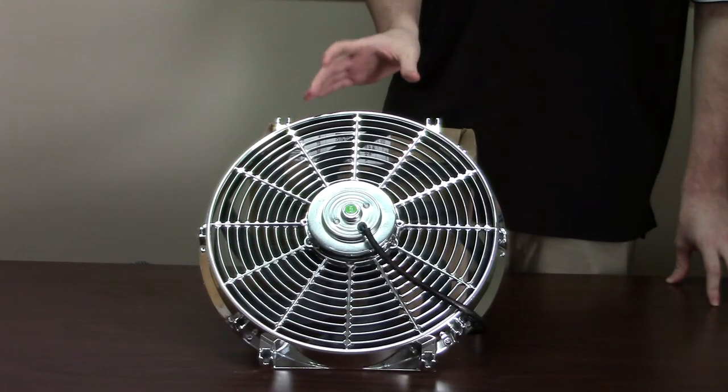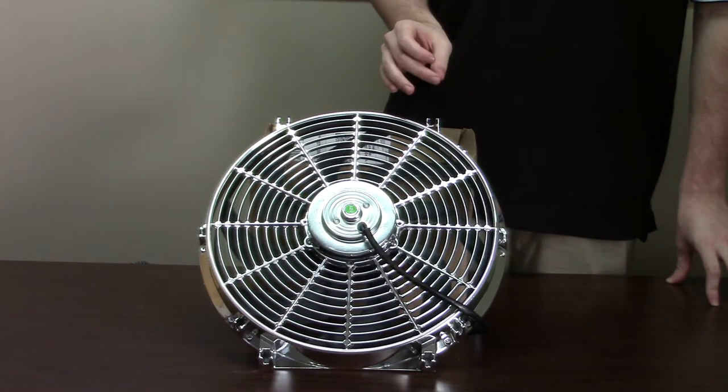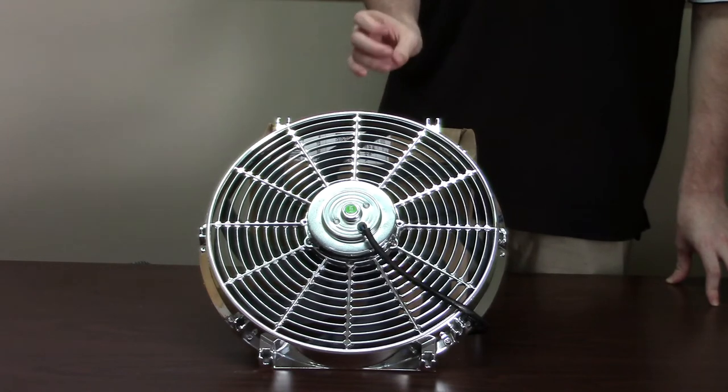A very affordable and easy to install solution is an electric cooling fan. It's affordable, it's simple to install, and it's very effective.